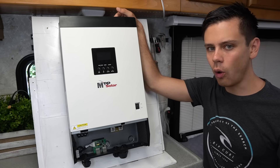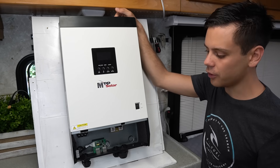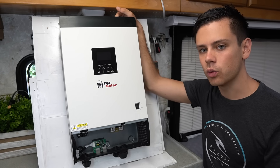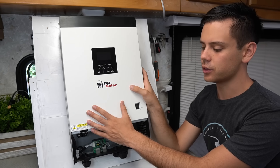It's almost as easy to build as a 12 volt solar power system. All you have to do is make sure that your battery voltage is 48 volts, arrange your batteries properly, and then connect it the same way that you would for a 12 volt system.